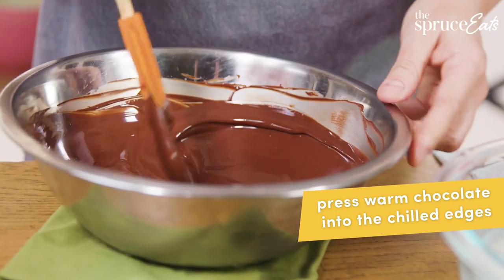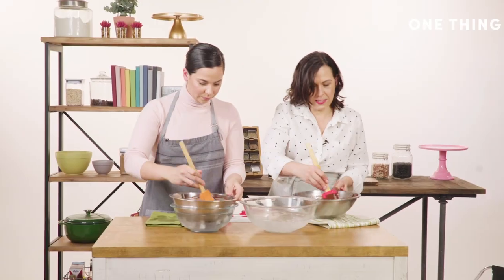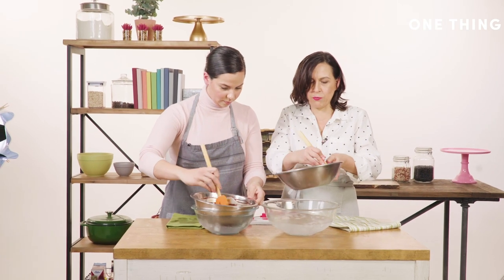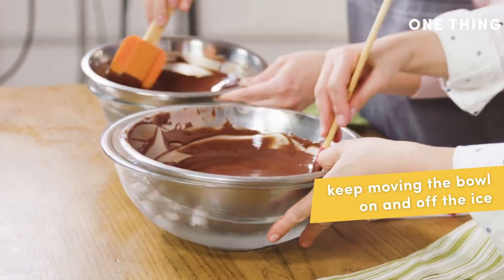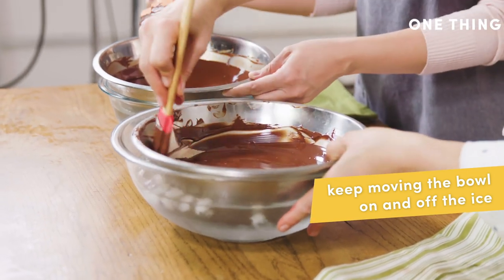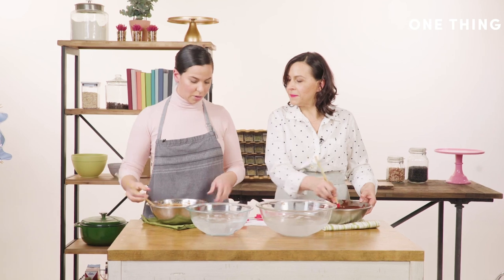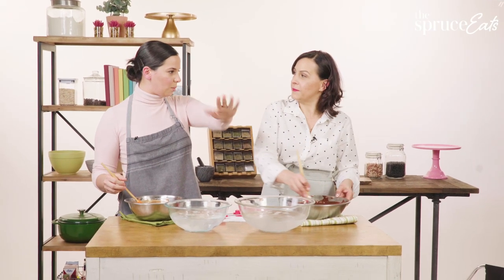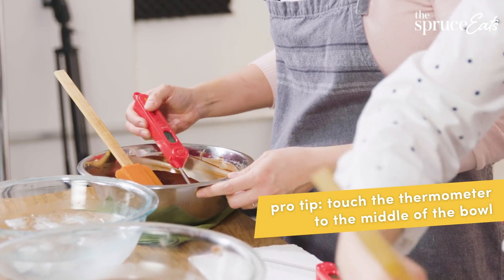Take that chocolate and press with your spatula to take the warmer chocolate in the middle of the bowl and warm the outside. This pressing motion is so important — that texture of pressing the hot into the cold just melts it. Then when you can see the sides of the bowl again, you know you can get back on the heat. Mix it around to make sure everything is the same temperature.